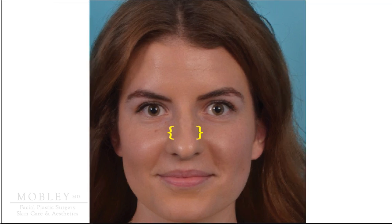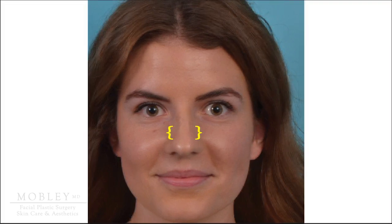As you can see in this actual patient, looking at her before surgery, her nose had somewhat of an hourglass shape. She was almost too narrow in that important middle third of the nose, causing restricted nasal airflow.